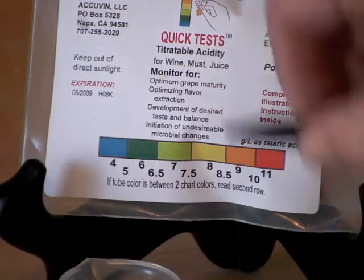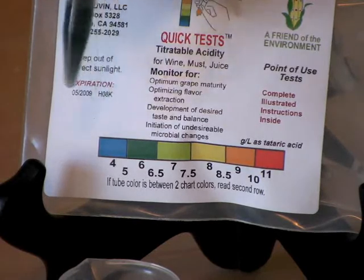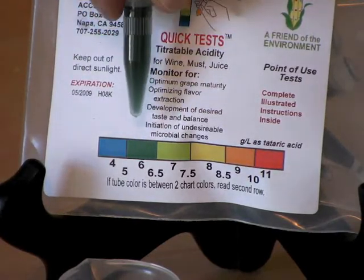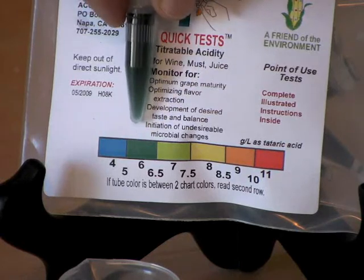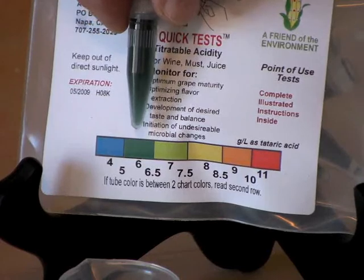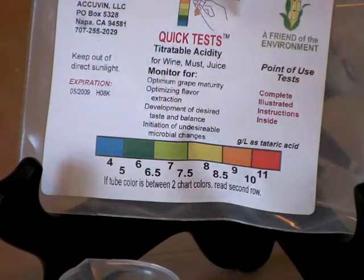To determine the TA level, we'll match the color in the tube to the color chart. The color in this tube is green. It corresponds to a TA level of 6 grams per liter, or 0.6%. That's it.